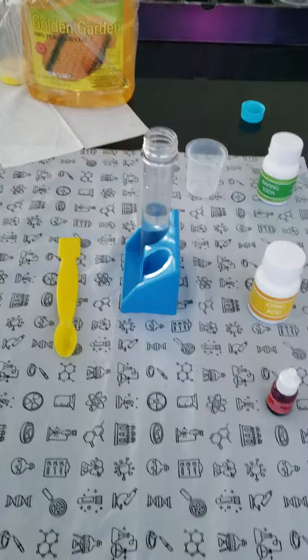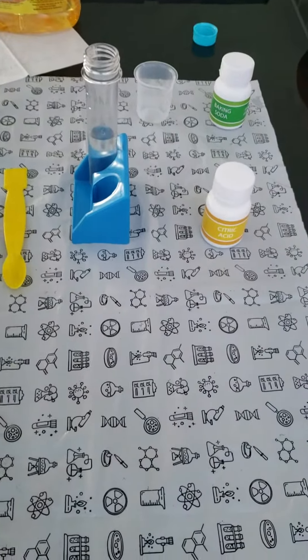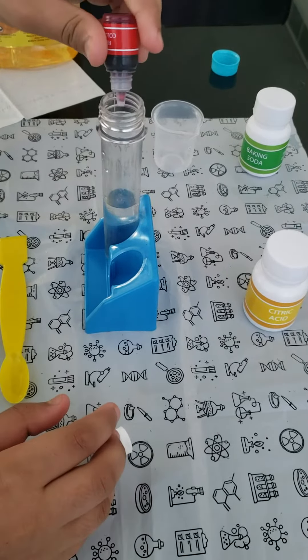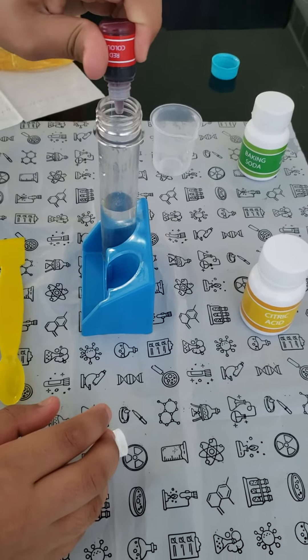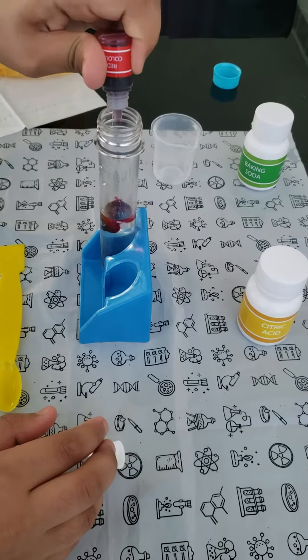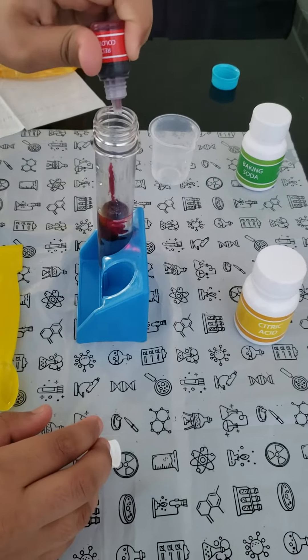Now add two drops of red color. Two drops carefully. Only two drops carefully. One and stop.